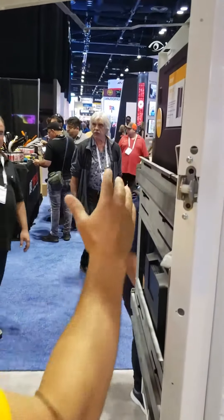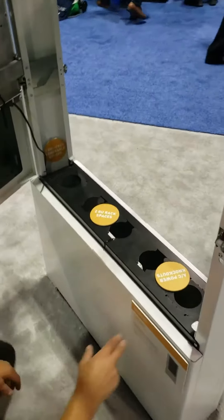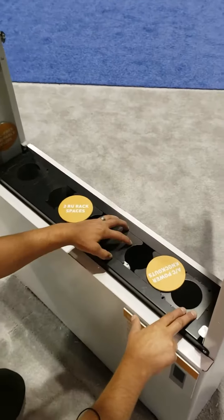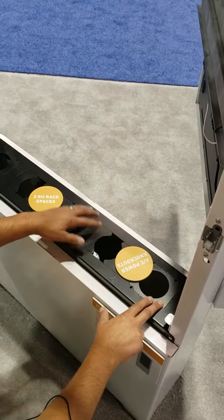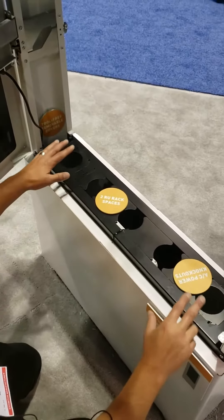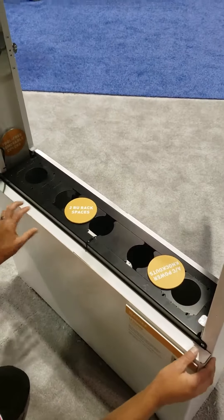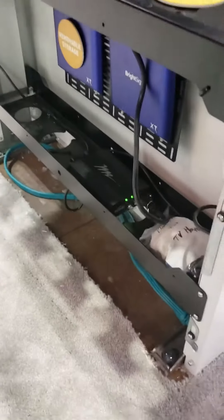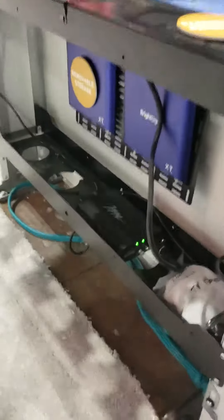Opening that so you can kind of see through this unit. Moving down from a knockout standpoint, we have power knockouts, two RU knockouts in case you want to put a UPS device in here, more AC knockouts, and then the lower panels are tool-less. You pop this lever and you can get at the inside storage area. You also have removable storage down here, so plenty of options.